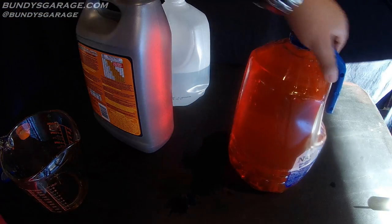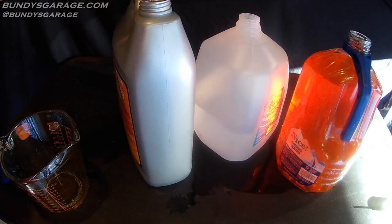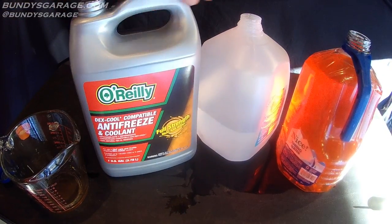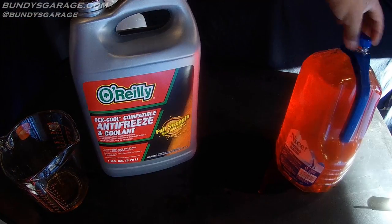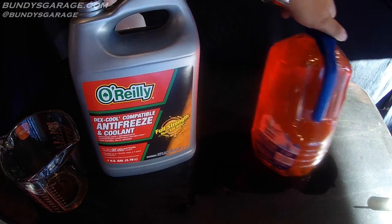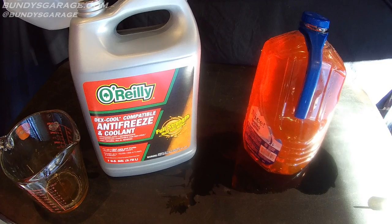All you have to do now is add the rest of the distilled water to the antifreeze container and you're ready to rock and roll. Go ahead and put the cap on the empty container so you don't spill, then pour the remainder of the gallon of distilled water in.